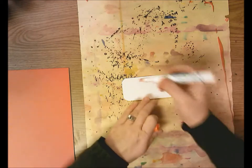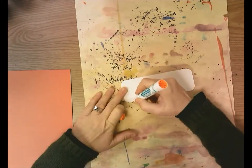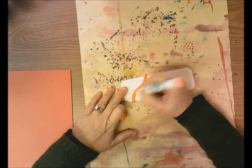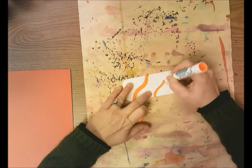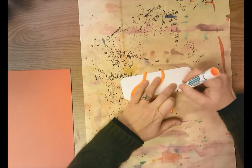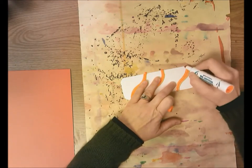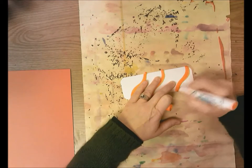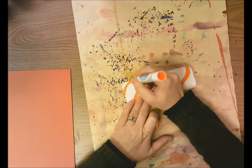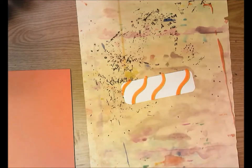I'm going to do wavy lines. We're going to use colored marker for this. If you want to use black, you can use the permanent marker for the black on your snowboard. When you color in with marker, color it nice and solid and bright. If the marker starts to fade or run out, cap it, give it some time to rest and try again, or try a different marker.